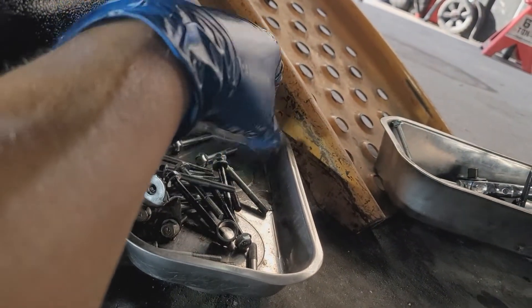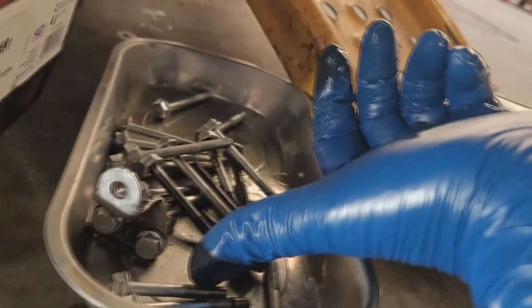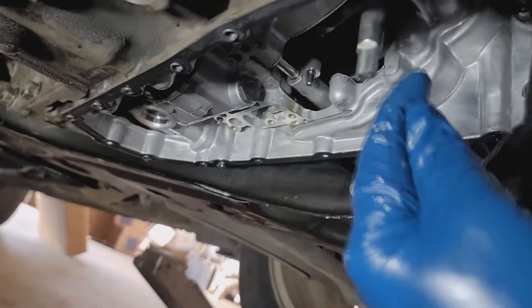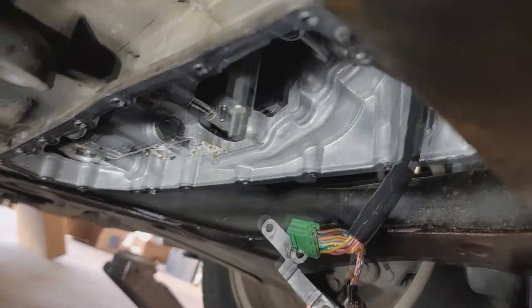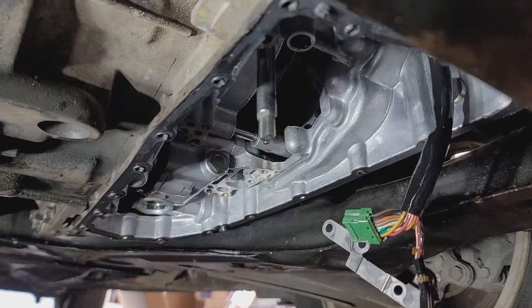I recommend that you keep something clean where all the bolts can go. Just about all the bolts are long, and the ones that are short, you'll see they're counter-sunk in the actuator body. All just about every single other one is long. Let's get the actuator body out and replace that step motor.